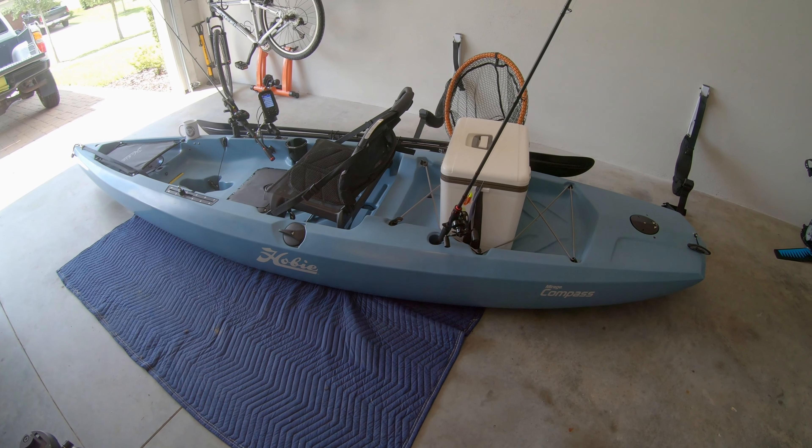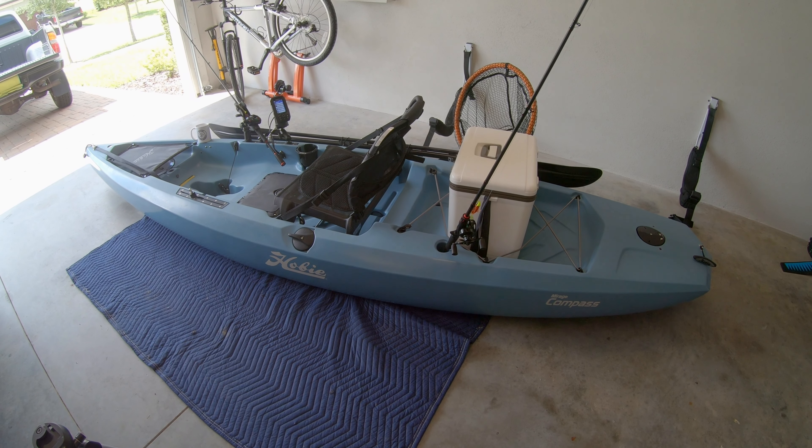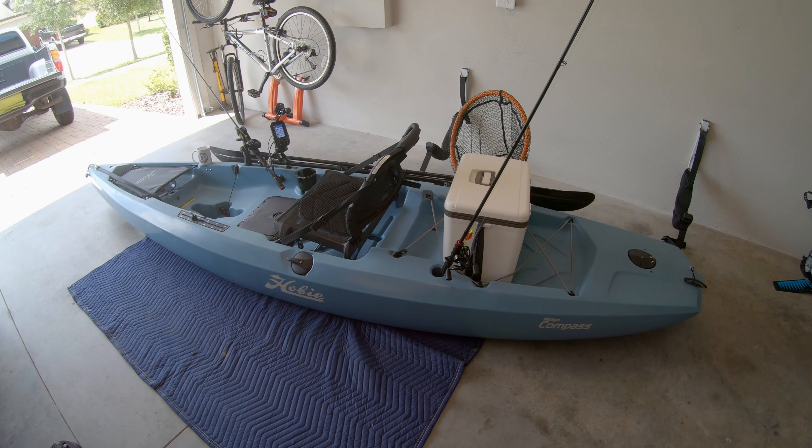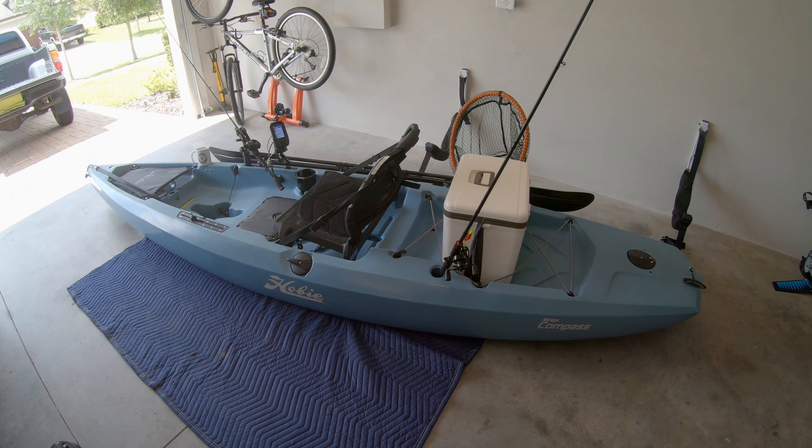As for the rigging, I kept it simple. The reason I switched from a Pescador Pro to this Hobie Mirage Compass is really for three reasons. The first, I wanted to be able to pedal a kayak as opposed to paddle a kayak. So propulsion was the first reason that I switched.